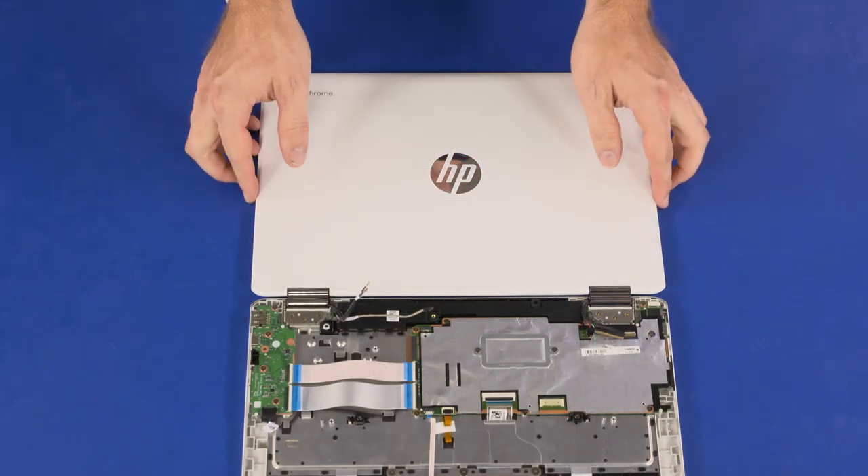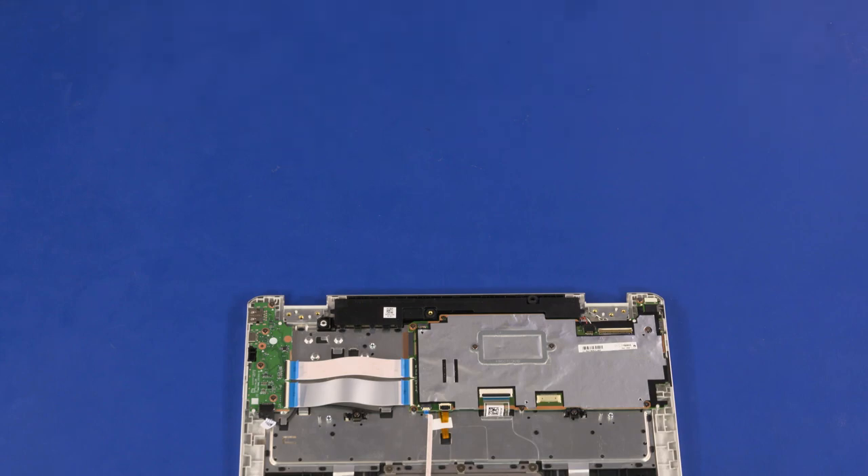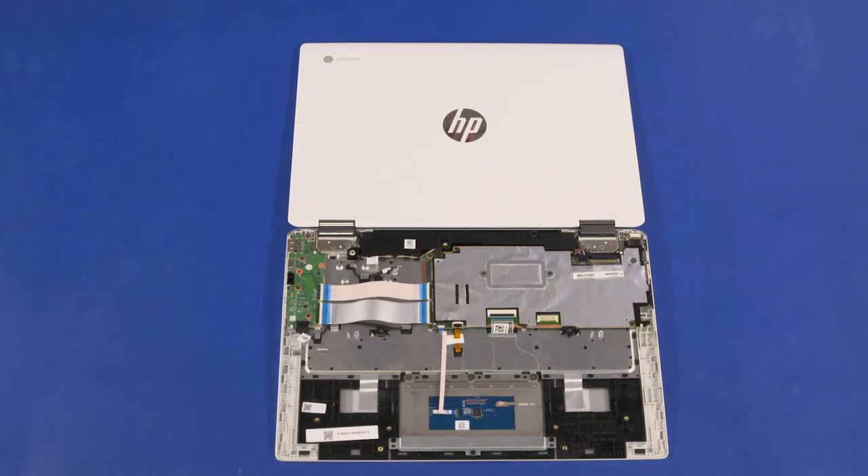Lift the display panel assembly off of the alignment pins on the top cover and remove. Before installing a new top cover, remove all components from the old top cover and install them onto the new top cover. Reverse this procedure to install the display panel assembly or top cover.